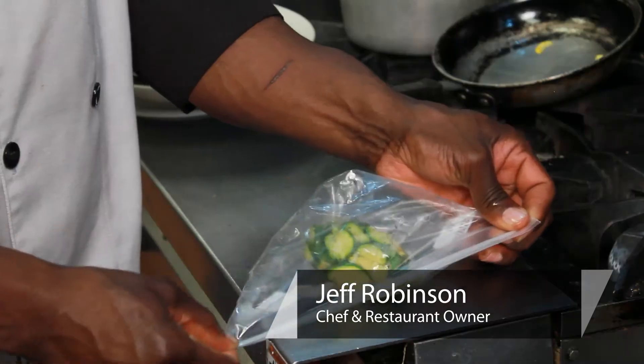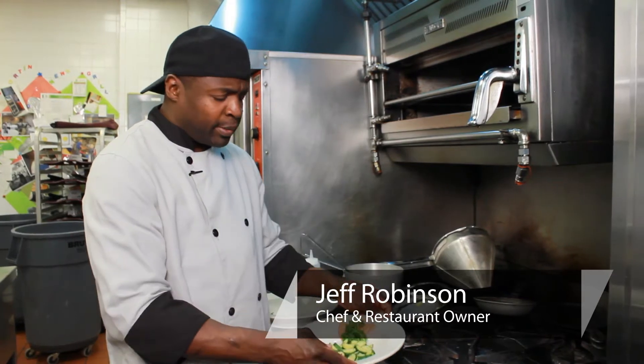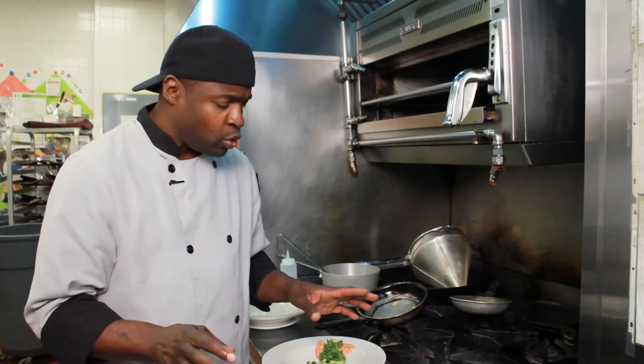Today we're going to talk about how to store and freeze zucchini. First of all, we're going to make sure the zucchini is cooked first, because what it does, it alleviates any type of excess water.